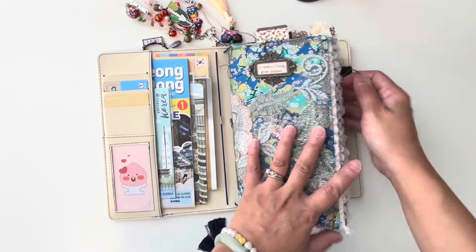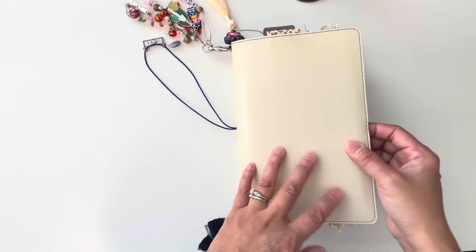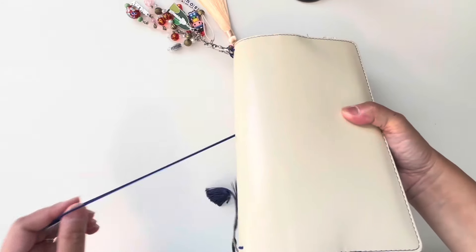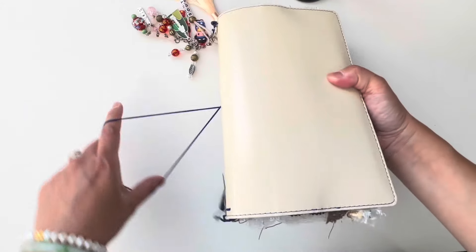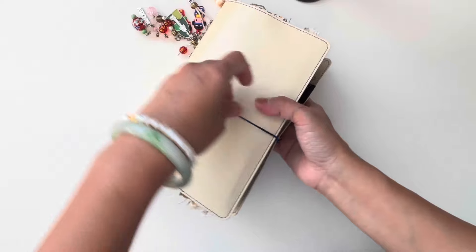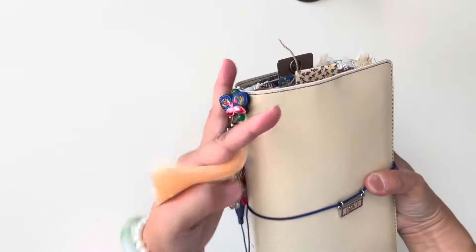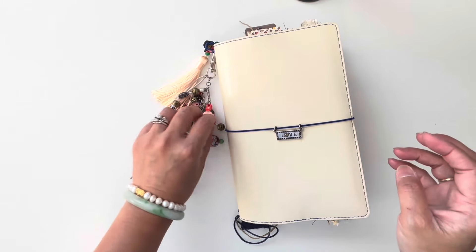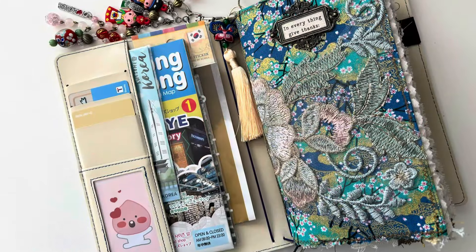Thank you guys, and if you're following me on Instagram, I am working on another traveler's notebook — that one is our Greece trip last year. That one's a lot, you guys — the photos are a lot, so we'll see how that one works out. But right now I'm going to be loving flipping through this. I hope you enjoyed it, guys — have a wonderful day, bye for now!